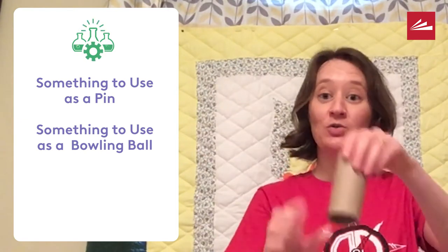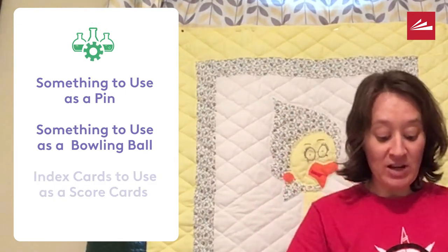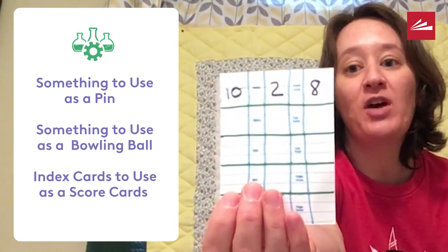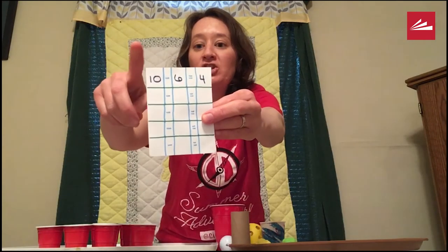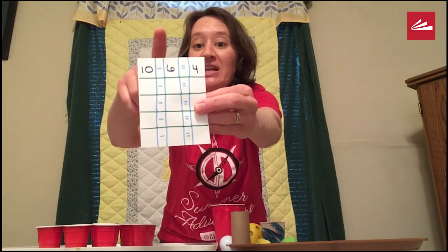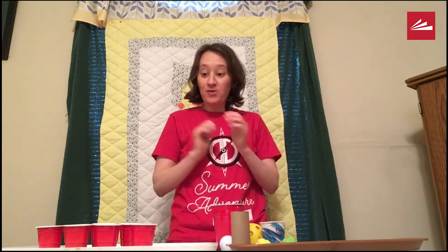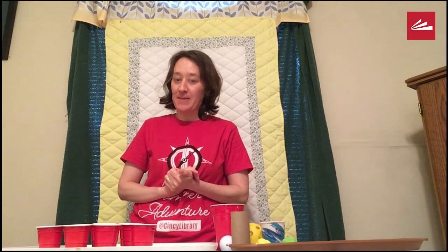Anything that you have at home. You could also use toilet paper rolls for pins. Then you'll need to make some score cards — the score cards are going to hold your equations, and you can do these on the front and back. This is just a half of an index card that I used. You're going to want to leave three spaces for the numbers, then make an equals and a minus column to write out your equations. The first number we know, but the second two numbers are a mystery until we play — it's a surprise.